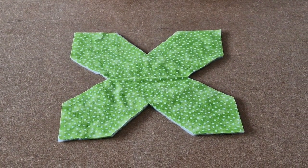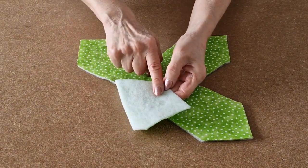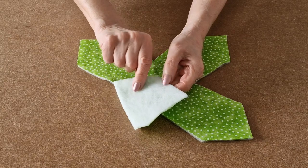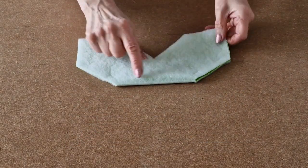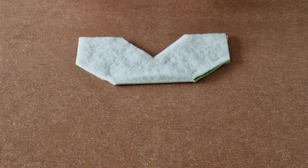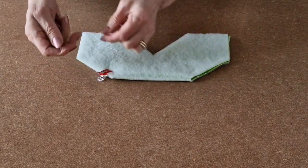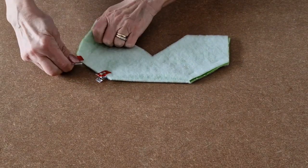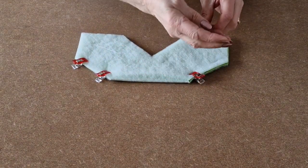Take your lining fabric — the piece with the fleece attached to it — and fold in half. Make sure that all your edges line up, and then pop a few clips along this edge and this edge.